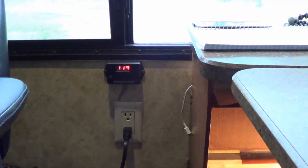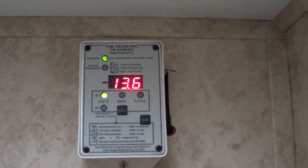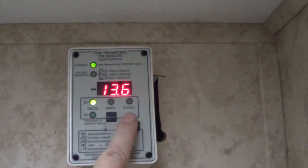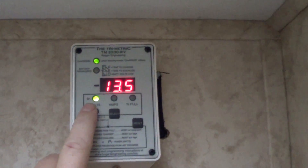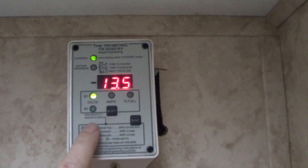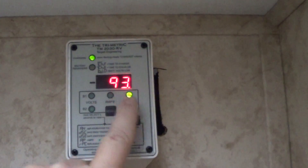Next is my DC monitor that monitors my batteries — my Trimetric battery monitor. This tells me key information about the battery bank. I've got the exact voltage, which is at 13.5 volts right now — it's actually charging after we've been off grid for a little while. We just came to an RV park and hooked up. It's showing the amps in and the percentage full.